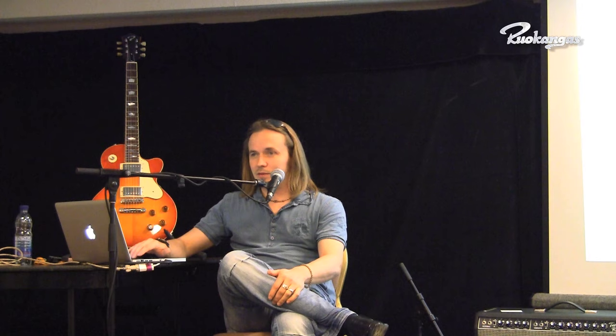Then I studied in the College of Crafts and Design in Finland in the lutherie department. It's a small specialist school we have in Finland. I graduated from the school in 1996, and even before I graduated I had already started my own company in 1995. I worked the first year as a subcontractor to another Finnish guitar maker and apprenticed at a classical guitar workshop. I continued educating myself and made my master's degree in 2009. The design and building process of the unicorn guitar was part of my master's degree studies.